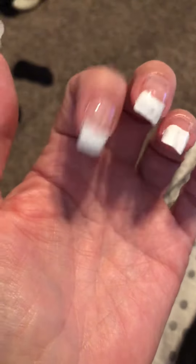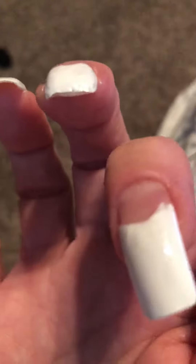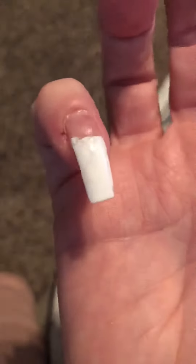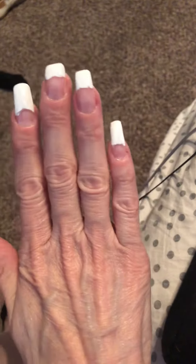That's a fake nail, that's a fake nail, this one's not a fake nail, that one's not a fake nail, but that one is. Anyway, I thought they turned out really good. Like I said, they're not professional, so it's okay.